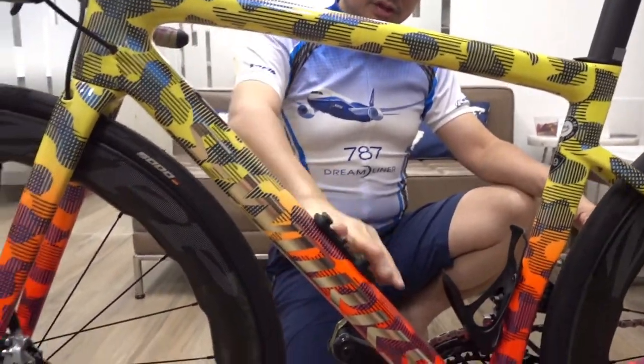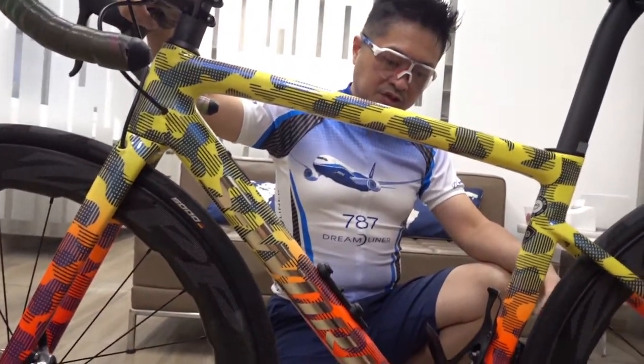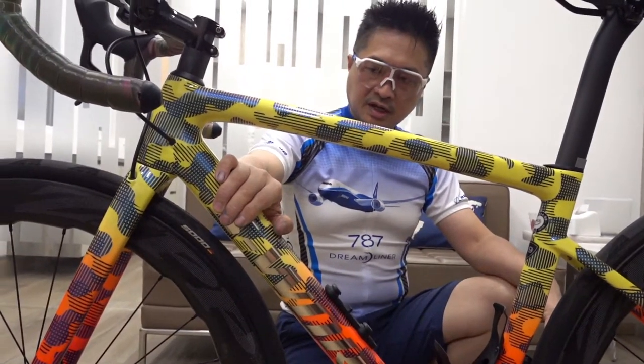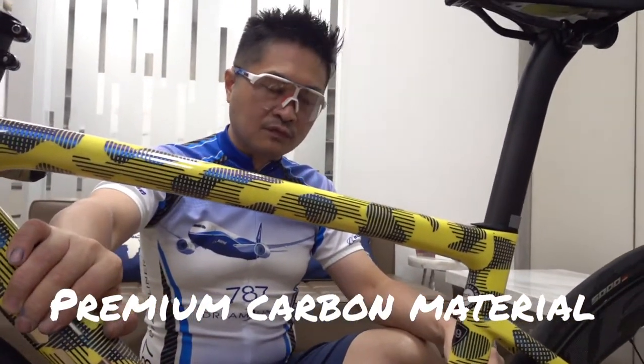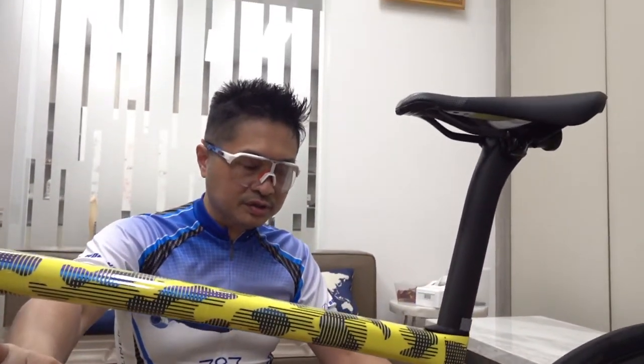That's why I chose this bike — lightweight is the most important factor. Compared to cheaper versions, this carbon frame is much better quality, and of course it also has to be stronger. We have to care about safety too.